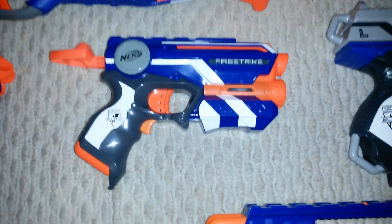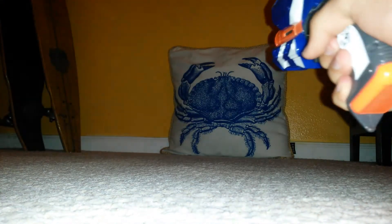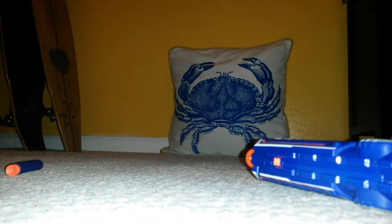Next is the Fire Strike. Put the darts in there, so let's begin. That was a powerful hit. Critical hit. There you have it.